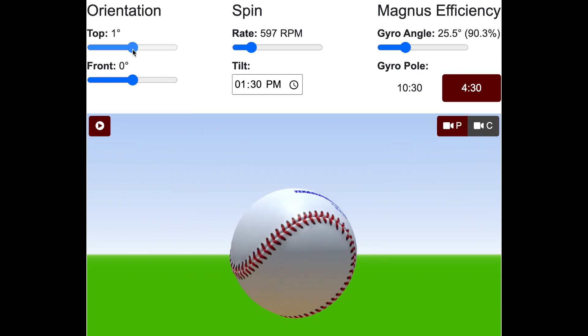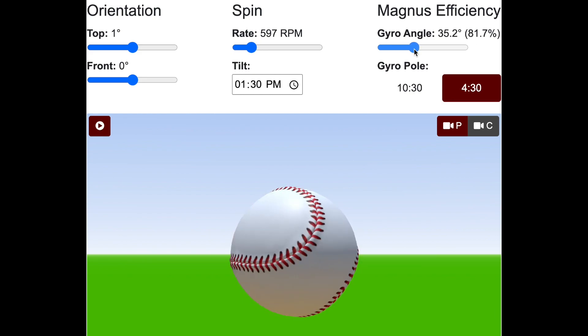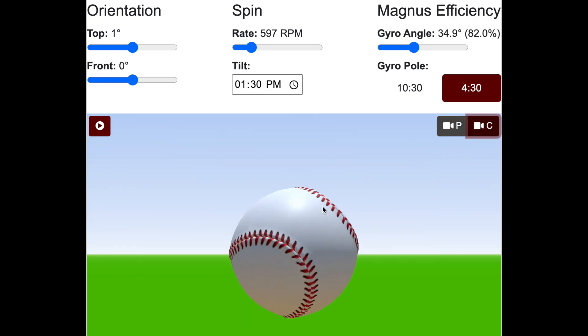If I go back to zero on this though, watch what happens if I have more gyro. If I go all the way up to 80%, now I got it there, even without modifying my orientation — from the catcher's point of view, the seam is where we want it to be. So that's how those two things interact.